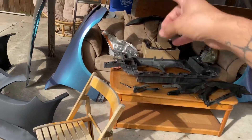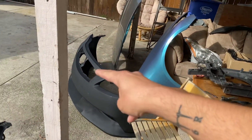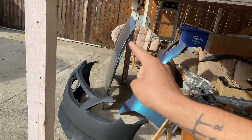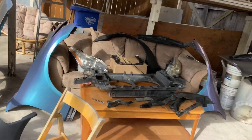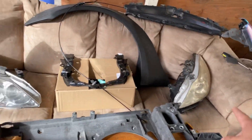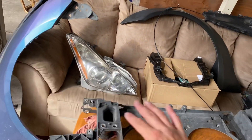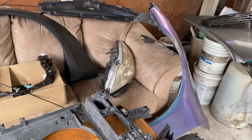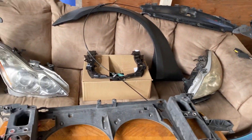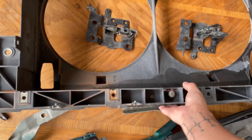You also need a grill — John has found one and will be bringing it. Headlights are also needed. These used headlights have a little oxidation but nothing a quick sand-down and polish won't fix, and they'll be going on this car.